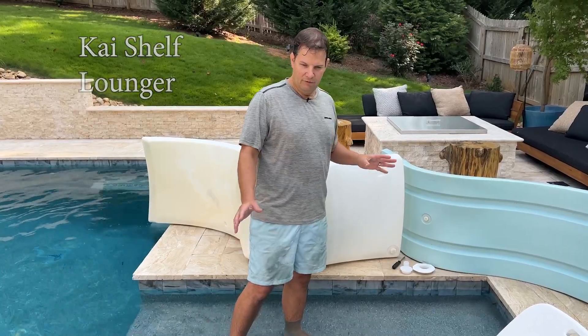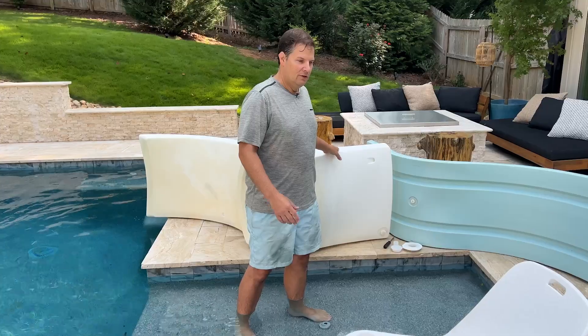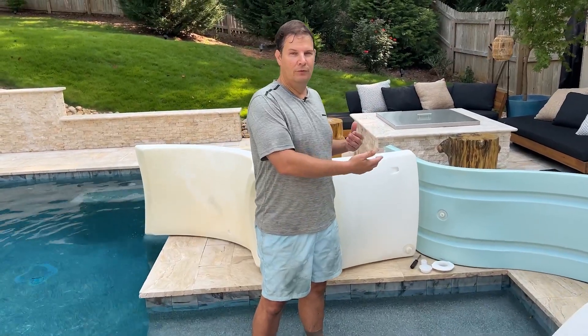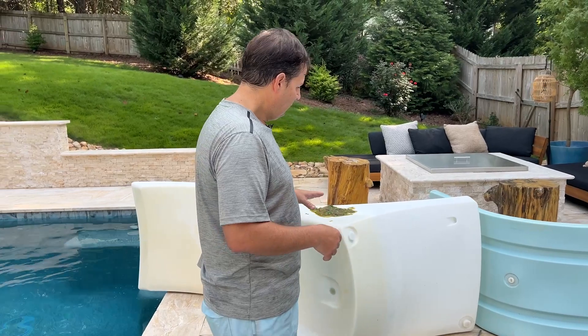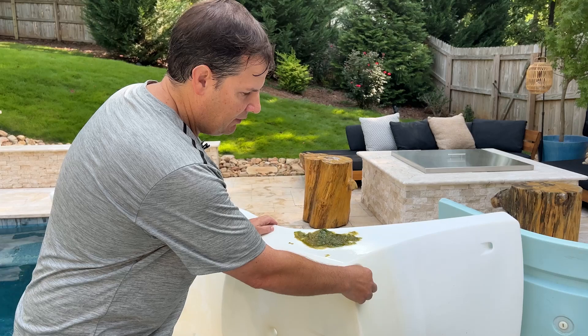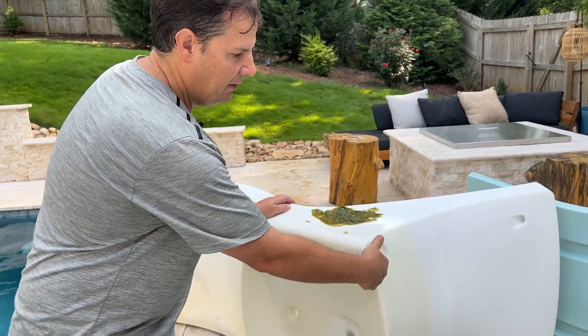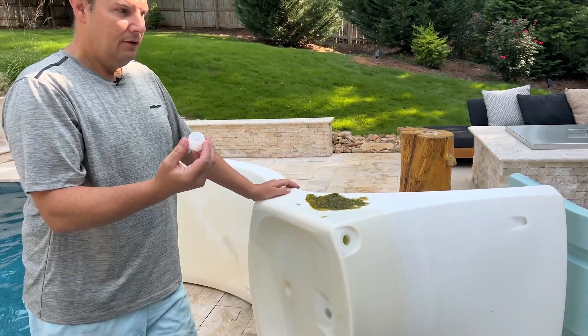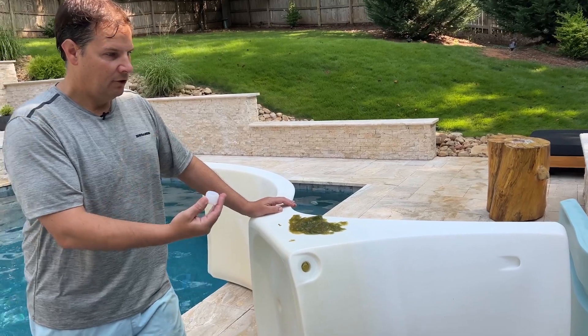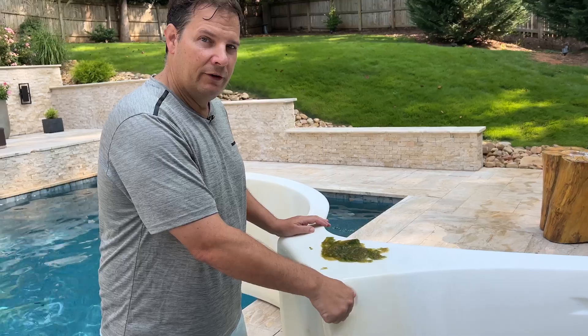To prepare for this video shoot, we arrived at a homeowner's property that has a Kai lounger in their pool. In order to take the lounger out, we had to empty it first, because when it's full the lounger is over 200 pounds. Both the Ledge Lounger and the Kai luxury lounger use a screw plug system — you remove the plugs, fill the furniture with water, then put the plug back in to hold the water inside.